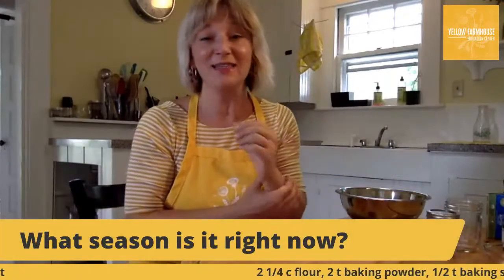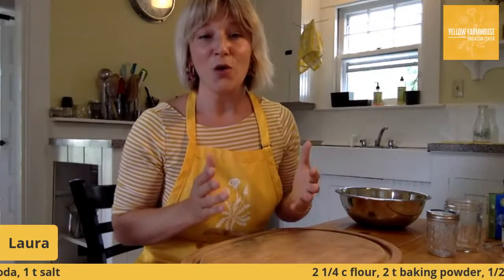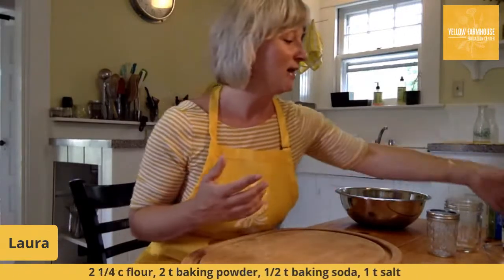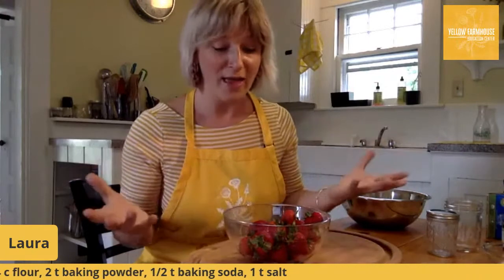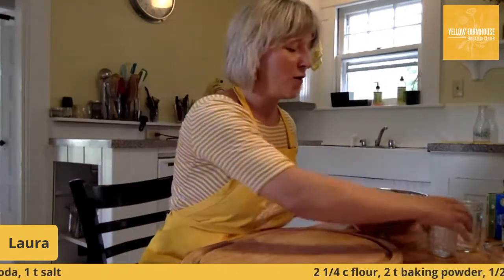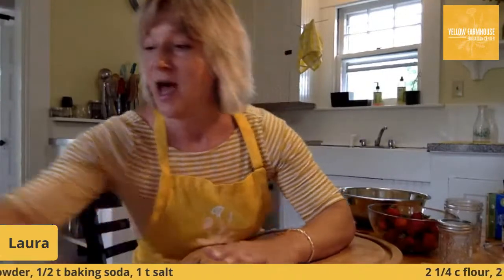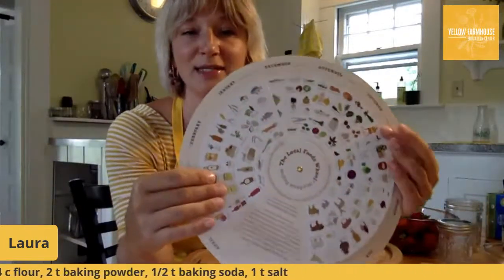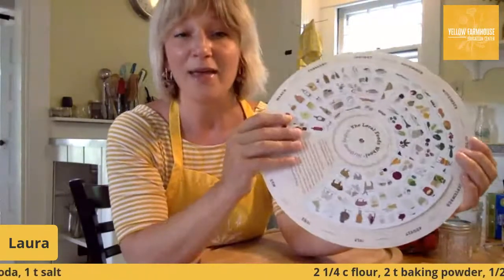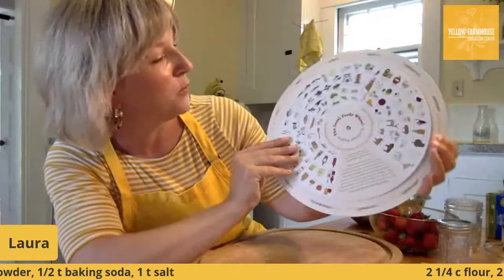Ava got it first — it is summer! That means we're in the season with the most coming off the farm and all these great fruits and vegetables to cook with. Strawberries are one fruit that grows here in Connecticut at this time of year — June is the best time for strawberries around here. We have a cool tool called the seasonality wheel that tells you what's in season in this part of the country at different times of year. I'll turn the wheel to June and it gives me this little window showing what fruits and vegetables are in season.